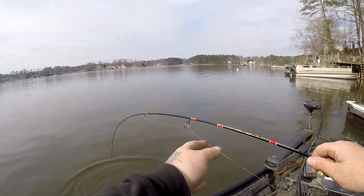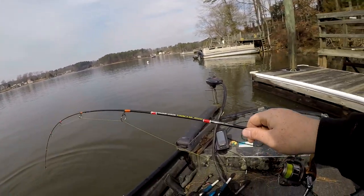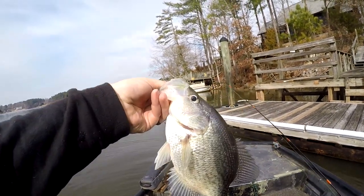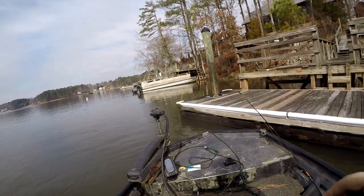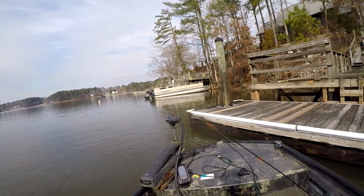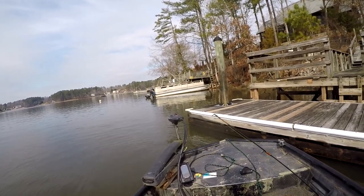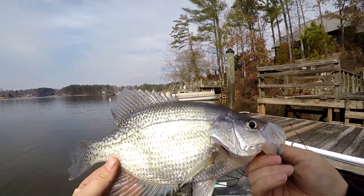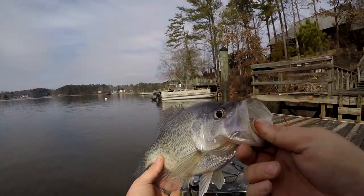Alright guys, we got a freakin' hee-homp. Got the muddy. That is a big crappie right there. It's a freakin' giant.